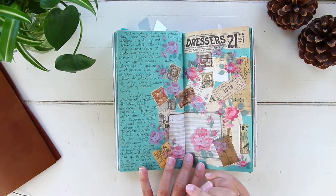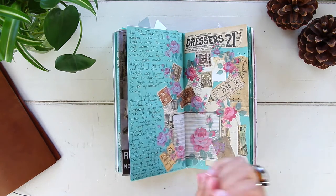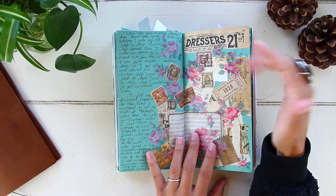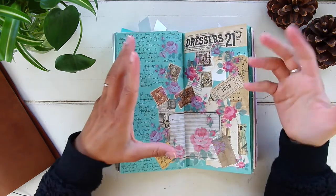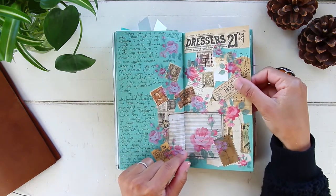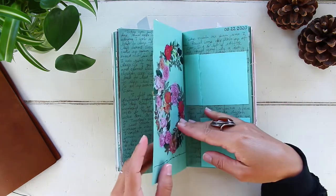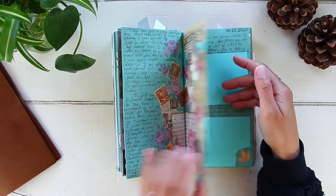August 21st, Friday — busy working day. Since nothing special happened I just went with a theme I love: vintage. I decorated with vintage paper and a lot of florals. I really like how this turned out — it's actually one of my favorite layouts for this month.